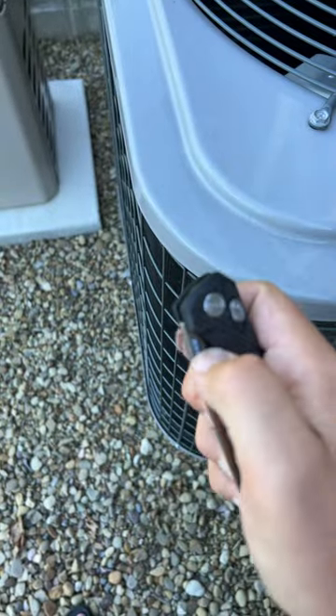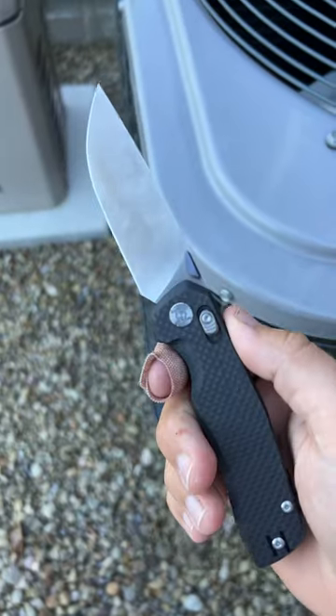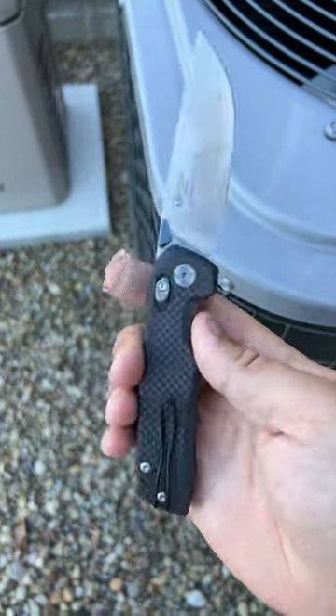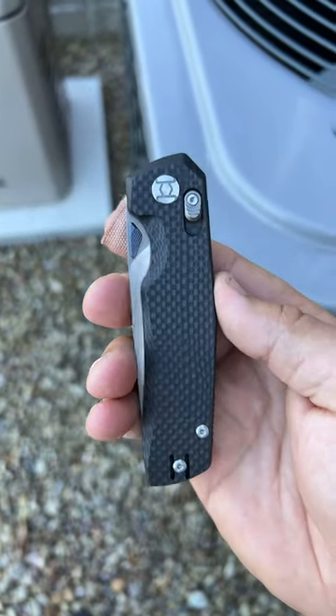Really, really smooth — probably the smoothest axis bar style lock knife I have ever held. Very lightweight with that carbon fiber, loop-over style, deep carry wire clip. Awesome value; goes for $219 on the website.